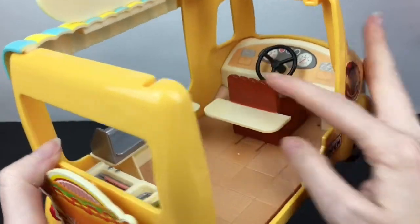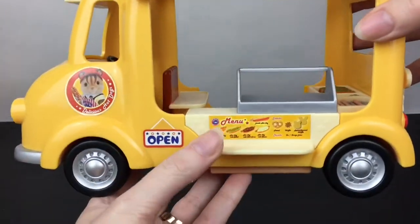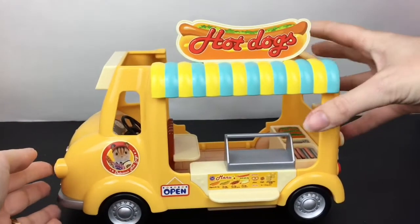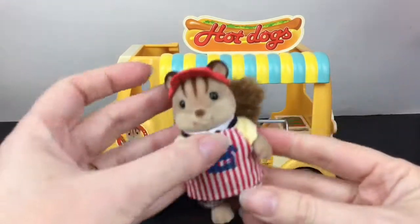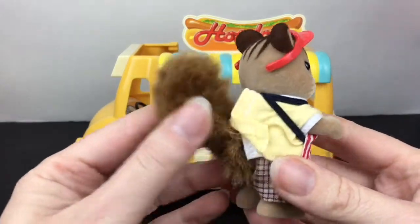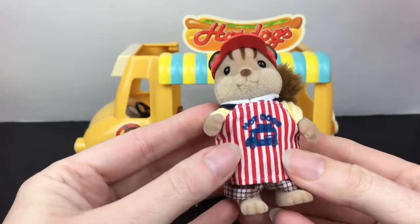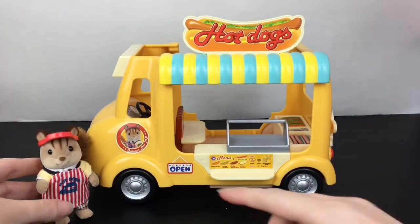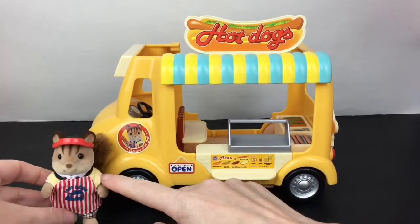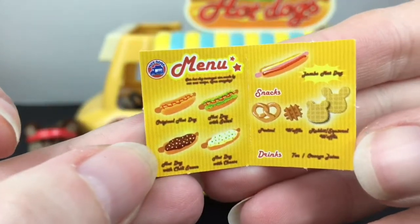It comes with tongs and three little buns that you can make. The steering wheel and the seat actually move back so you can push it forward or back. Then you have the display case which you can fill up, and it comes with the little menu on the side and the open sign. I love how there's a picture of him — here's our little chipmunk friend who is the owner of the hot dog van, just like the picture, with the same yellow shirt!